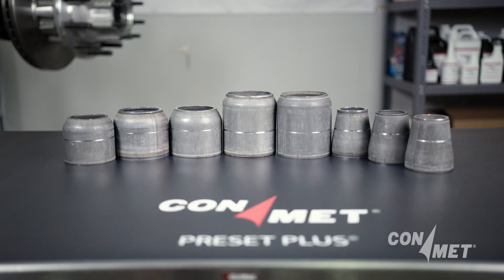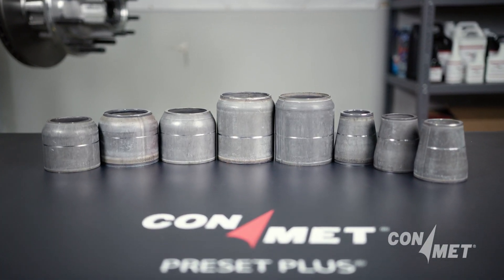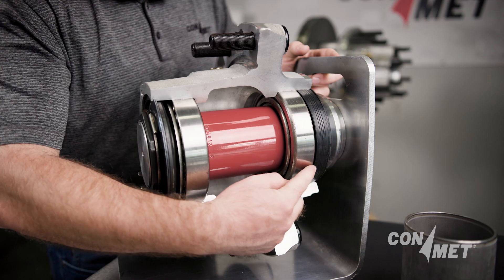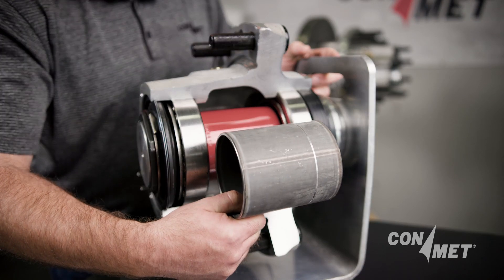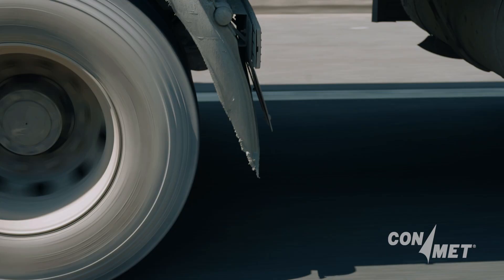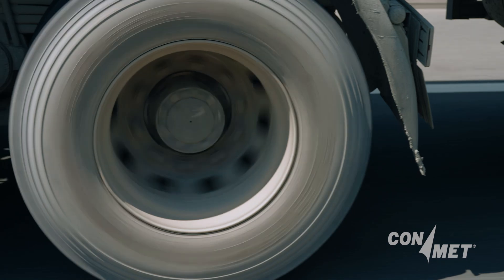Designed by ConMet, our advanced bearing spacers are an integral part of the preset system. When combined with ConMet half-stand bearings and precision machined hub castings, the bearing spacer helps ensure proper bearing adjustment, delivering extended wheel end performance.